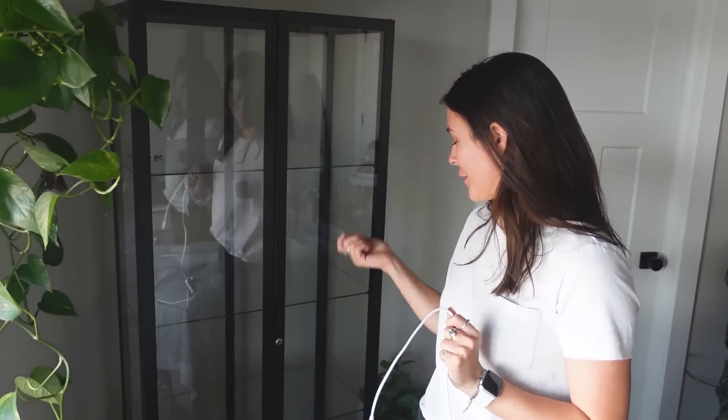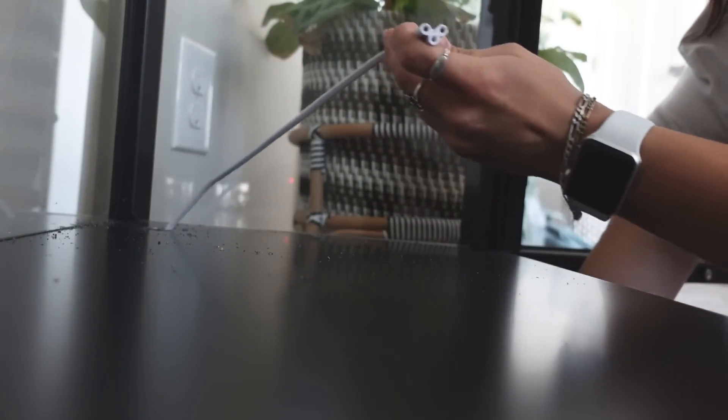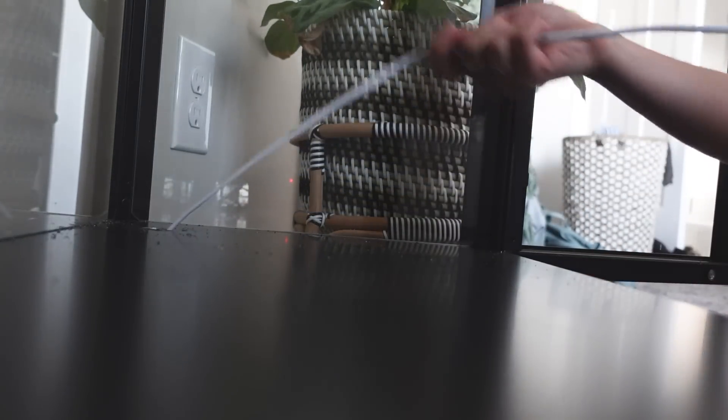First, you definitely need to drill a hole in your cabinet. We put ours in the bottom, in the back, on the side closest to our outlet — which ended up being my right-hand side when facing it. We made it just big enough so the wire piece could fit in. I'll be using LED grow lights from Amazon. They come not fully assembled, but they have connectors so you can wire them all up and only need one plug, which is really nice — that's why I definitely recommend these grow lights in particular.